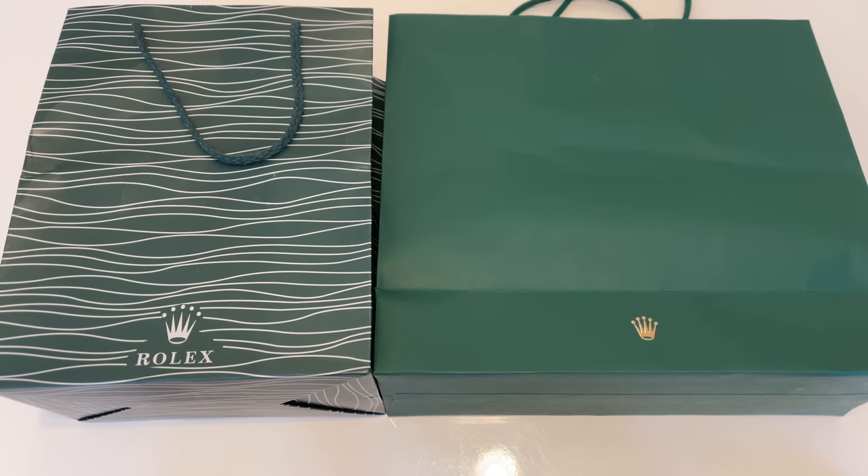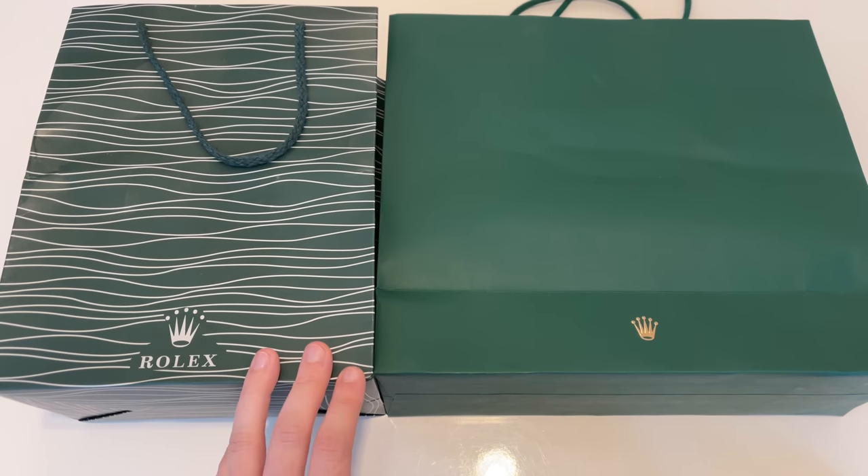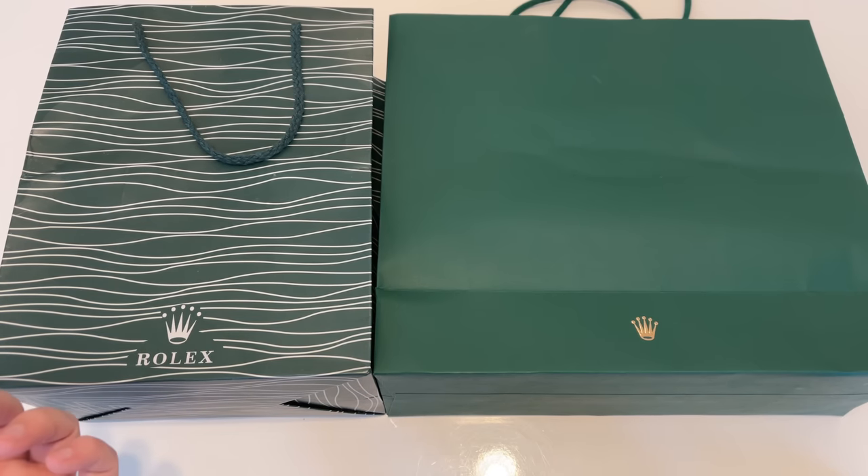On top of that, these scammers will also offer you to either buy the watch naked, or you can buy it with only the box, or you can buy a so-called full set which is the most expensive, as they will also give you fake paperwork to the watch.